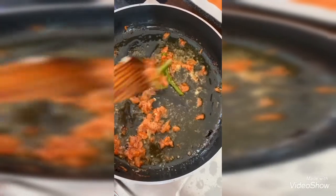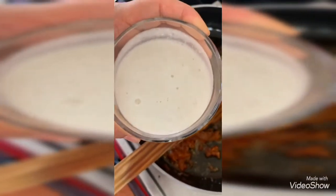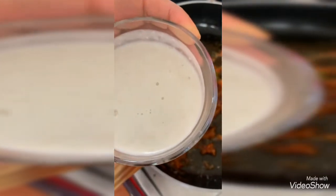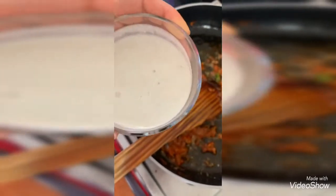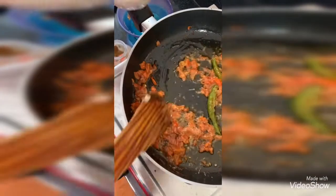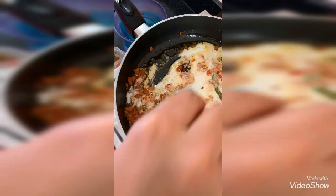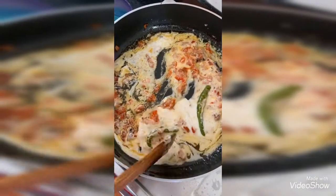Now I am adding the cashew paste. For the cashew paste I have taken 9 to 10 cashew nuts, half a teaspoon of poppy seeds, and 3 tablespoons of curd, and ground it to a fine paste. Now I am adding this to it and cooking for 2 minutes without closing the lid.